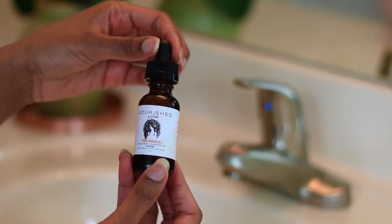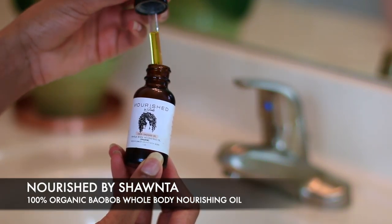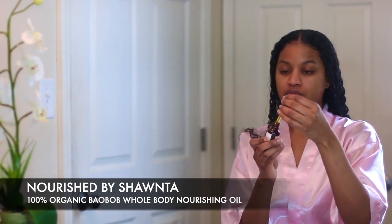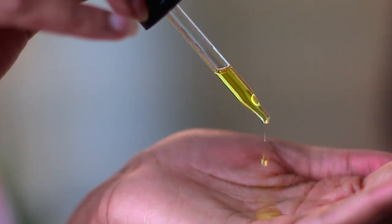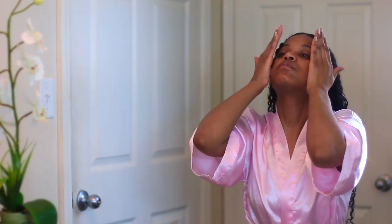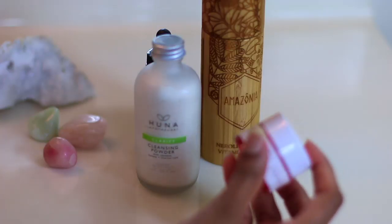Next I'll go ahead and grab my oil. I like to use a very light oil — sometimes I even use a serum — but today I'm using the Nourish by Shantae bubba boy oil, which is all organic and super healthy for the skin. I love it because it has vitamins A, D, E, and F in it, so it's packed with vitamins, and it also has omega-3, 6, and 9 fatty acids, which is great for the skin and helps to rejuvenate any type of damaged skin cells.